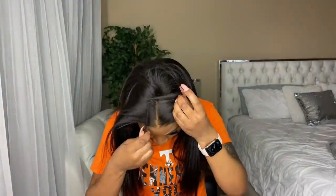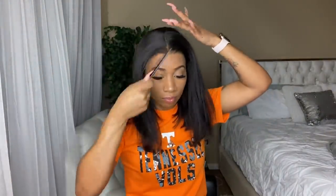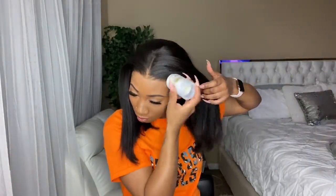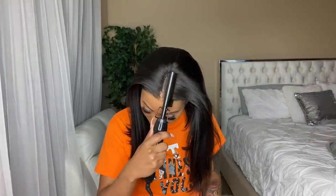So this is around the time that I realized I plucked too much in the middle — as you can tell. But it happens to the best of us because sometimes we really do just get plucking crazy. So here I'm going to be showing you all just how I go ahead and lay down the front.